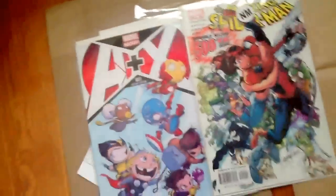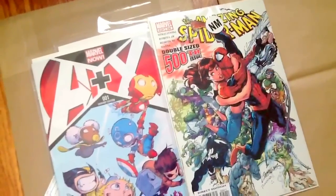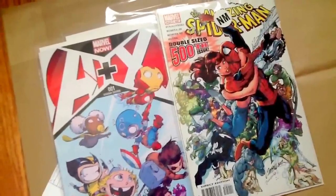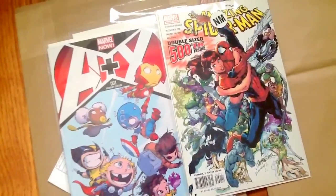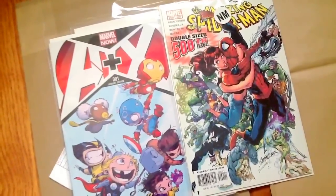Alright guys, that's everything. This is my Midtown Comics purchase, my first purchase from them. I do have another order coming in from them — more baby variants — so stay tuned for that. Thank you guys for watching. Feel free to like, comment, and subscribe. I'll see you guys next time, take care.